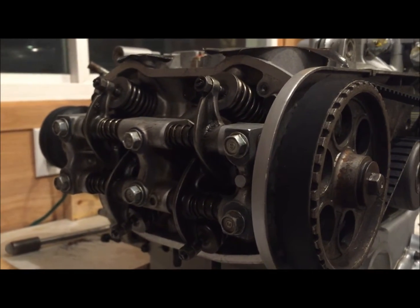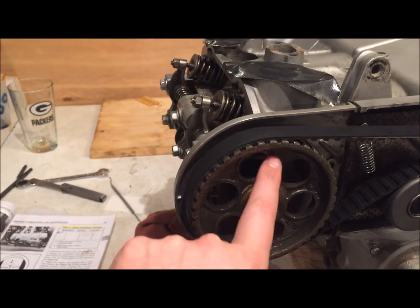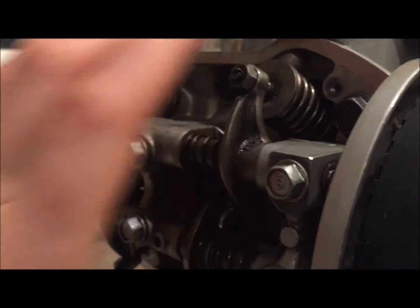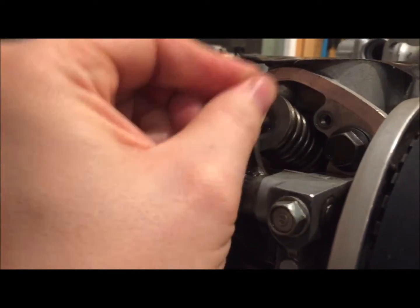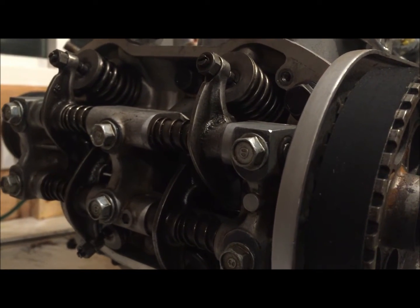Let me show what happens if we're not on the compression stroke for cylinder number one. Suppose you have TDC for number one with timing marks lined up, but the motor is in the bike with covers on — you can't see if the marks are up. The book tells you to wiggle both rockers. Previously on the compression stroke both wiggled because both valves were closed. Now when I do this — nothing. There's spring pressure on both, meaning we are not on top dead center of the compression stroke.